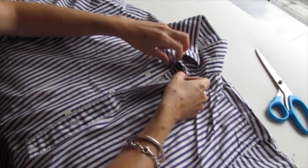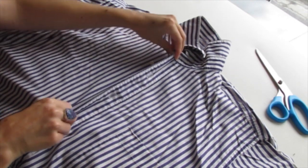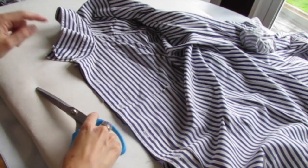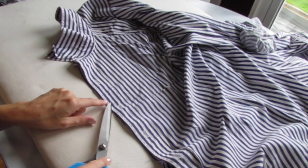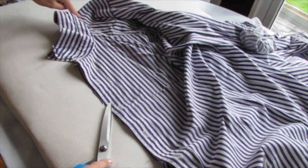Here we go. So the first thing you want to do is line up the sides of the button-up shirt just like that, and then put it on its side. Make sure these are perfectly lined up and we're going to start above one of the button holes and cut up right towards the collar.